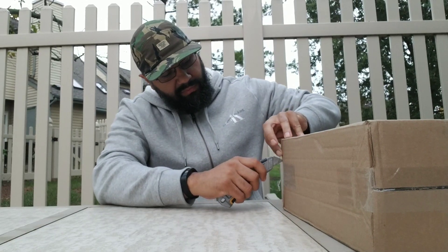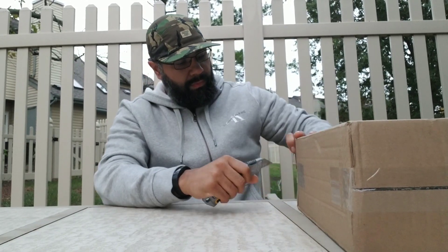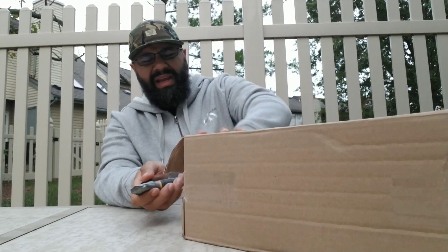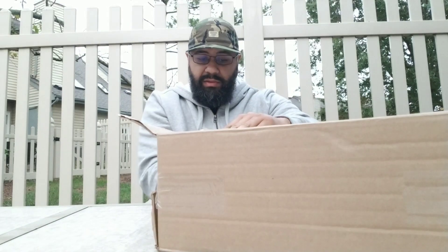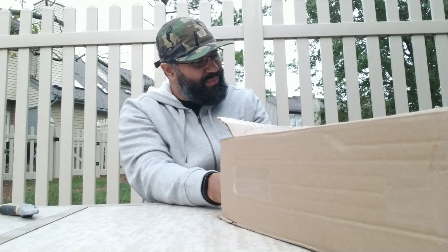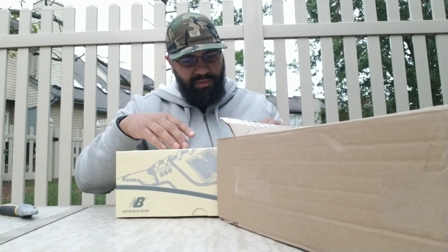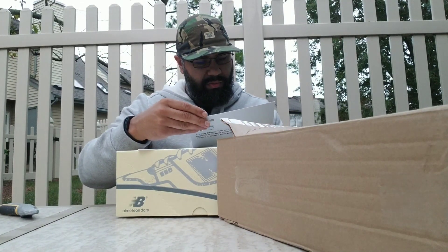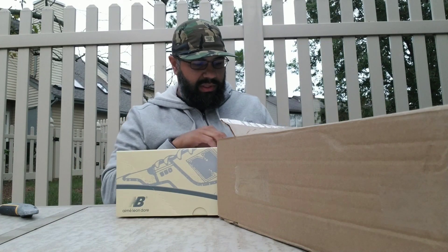It is like six, six oh seven — the package came in within the hour. I like the color of the box. Oh, what's this? Got a QR code — check that out. Got the receipt.